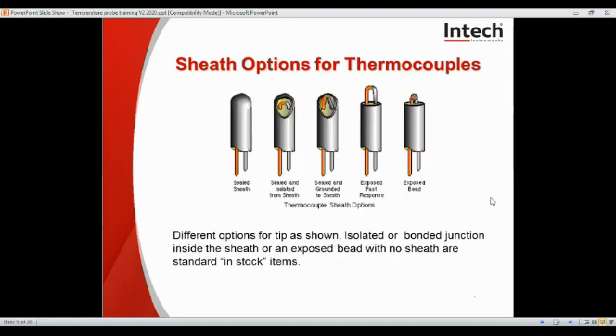You can see here we have many sheath options available, and here are the common configurations: obviously sealed sheath, sealed and isolated from the sheath, sealed and grounded to the sheath, and we have an exposed fast response tip or exposed bead tip. Inside the sheath or an exposed bead with no sheath are standard in-stock items. Sheaths can be standard steel, Inconel, Nicrobell and ceramic. In some special situations there can be no sheath and just ceramic spacers to keep the metals apart to the junction at the tip.